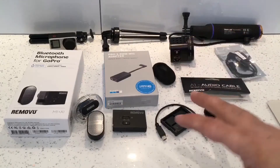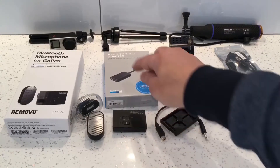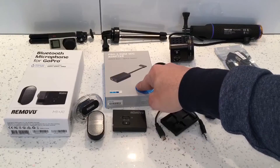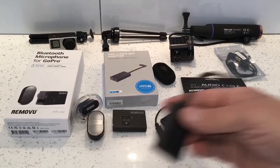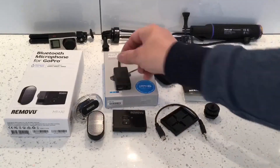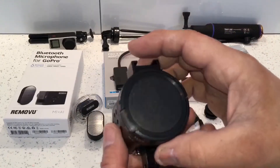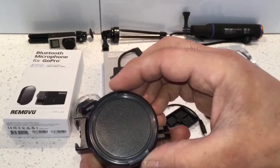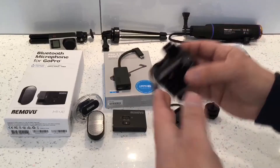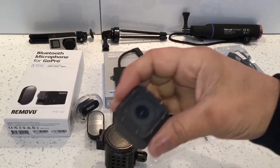That's the A1 cable. What we'll need in conjunction with that is the 3.5mm mic adapter, which I've got here, and finally we'll also need a housing for the GoPro Hero 5 Session — I've got this one here. So let's put everything together now.